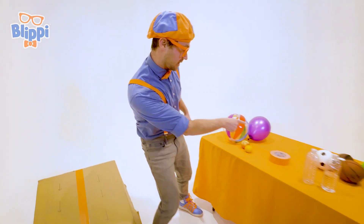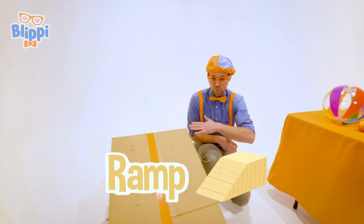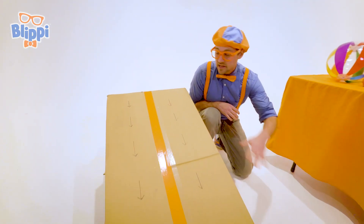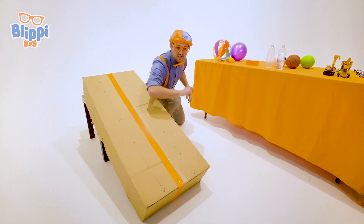That's where we put a lot of these items on this ramp. Yeah, see how this ramp is at an angle? Yeah, we're going to let them go at the same time and see what item reaches the bottom first.